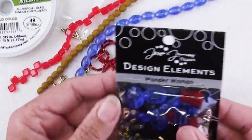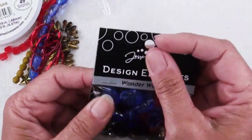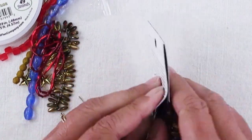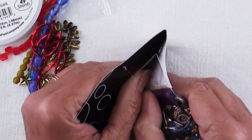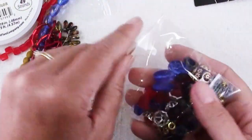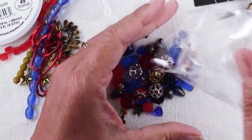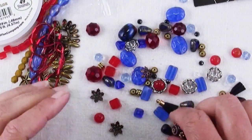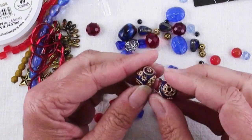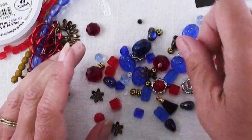They also have a special curated mix from Jesse James Designs, who actually puts these mixes together just for SoftFlex with their theme in mind. There's always all kinds of interesting things in here, so let's see what we've got. I love to just kind of go through them and sort them out. Those are really pretty — kind of a dark blue with all the fancy gold stuff on them.